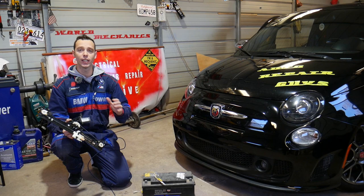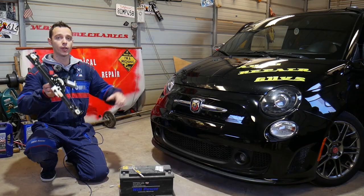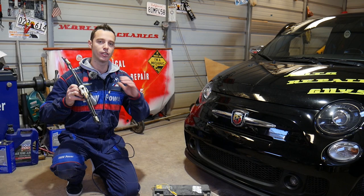Hey guys, welcome back to Electrical Car Repair Life. Thank you for watching and subscribing to the channel. In today's video, we'll show you how to test a window motor on a Fiat, Alfa Romeo, or any similar vehicle. If your window motor is not working and your window is not going up or down, we'll show you how to test it and what needs to be done. We'll demonstrate on this Fiat 500, but many vehicles use that same design.